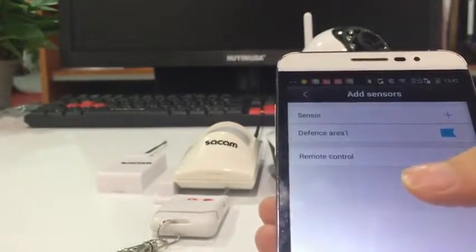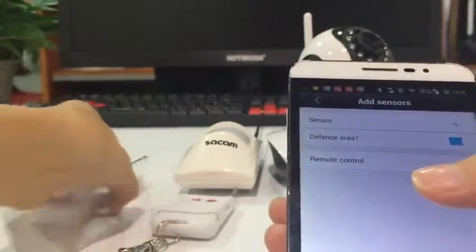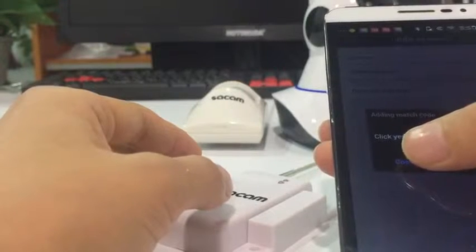Now we click 'Add another one'. We add another one — this is a door sensor. Close, open the door sensor.